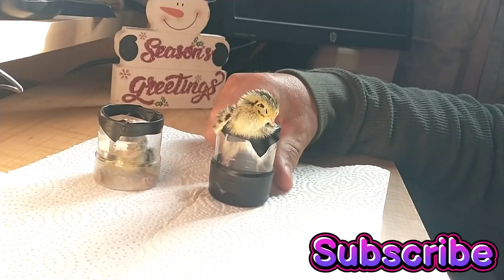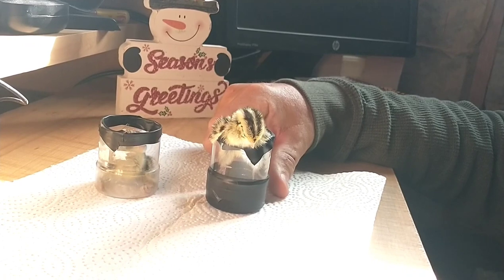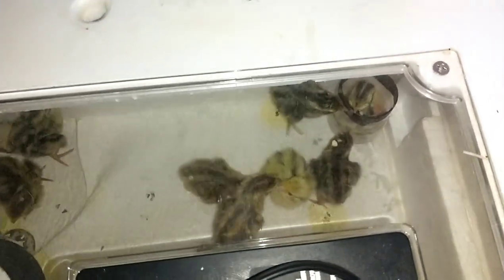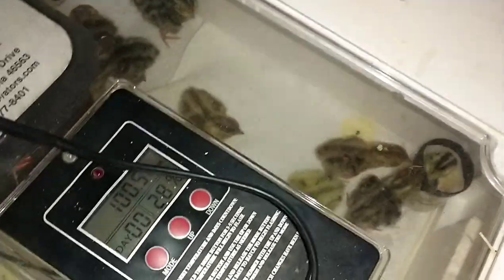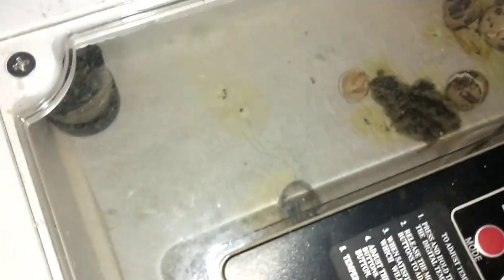We're going to let these guys stay in here, and in the morning we'll check them and see how they're doing. We got that one in his corner right there. These other quail will come out and go in the brooder box so they don't leave them alone, and then we got the other one back in the corner over here.